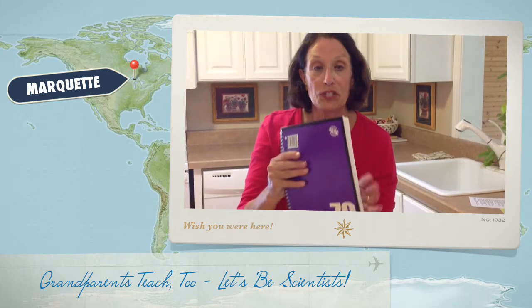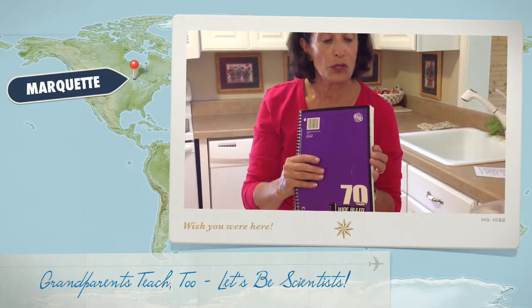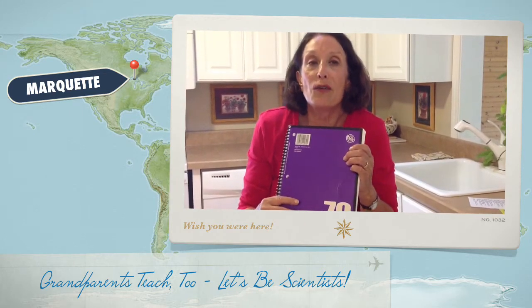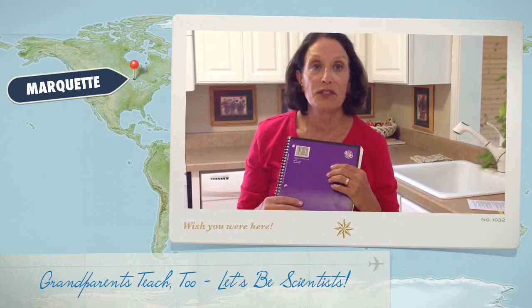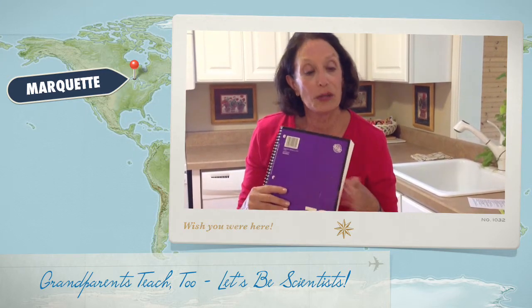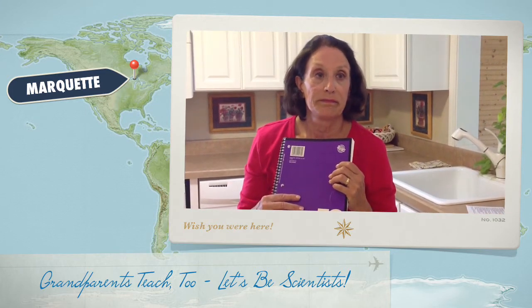One thing that you can do is to remember to put some kind of a notebook inside so that you can draw together an ant or an earthworm, a leaf, a twig, whatever you've found, and then talk about it. Talk about where it lives, what it eats, and if you don't know, look it up — look it up together in a book or on the internet.